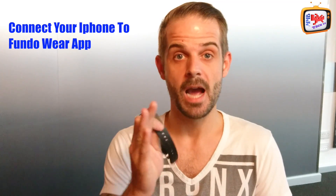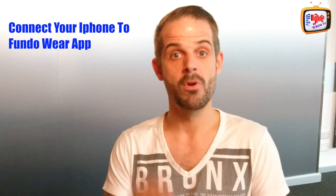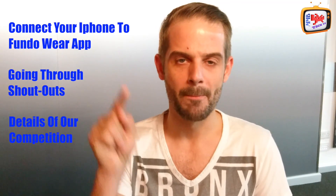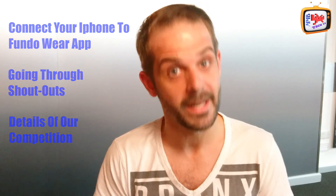In today's show, we're going to be showing you how to connect your smartwatch to your iOS device. We're going to be going through all of your shout-outs and, of course, reminding you of our competition. So make sure you do not go anywhere. This is M&B Tech TV.